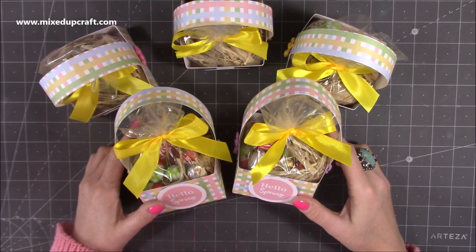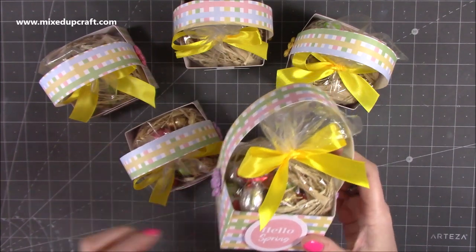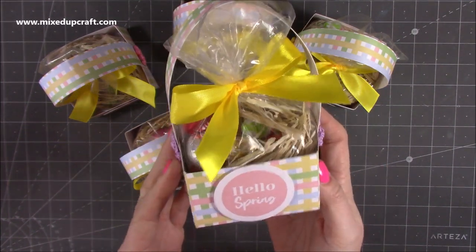Hi everybody, it's Sam at Mixed Up Craft. Thank you for watching my tutorial today. I'm going to be showing you how to make these really quick and simple little Easter baskets.